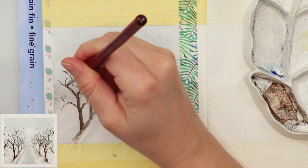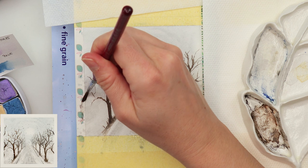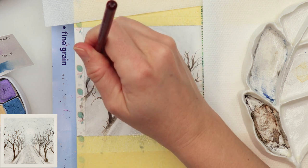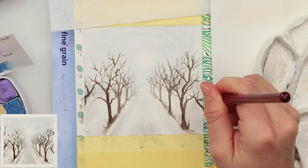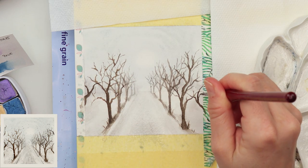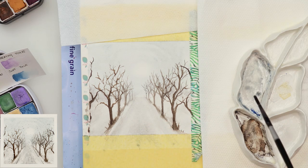I added a little more paint to the trail and decided to do a few trees peeking from the edges of my painting, just to make it look like the trees don't stop there but are also behind us. That's why I added just a couple of branches peeking from the sides.